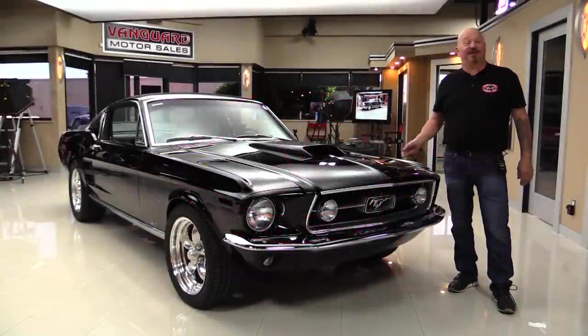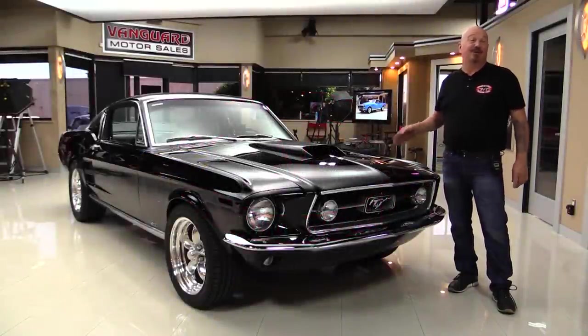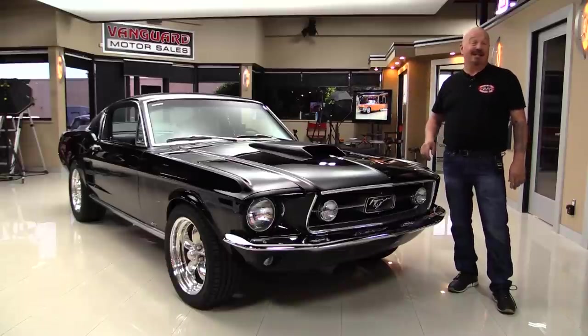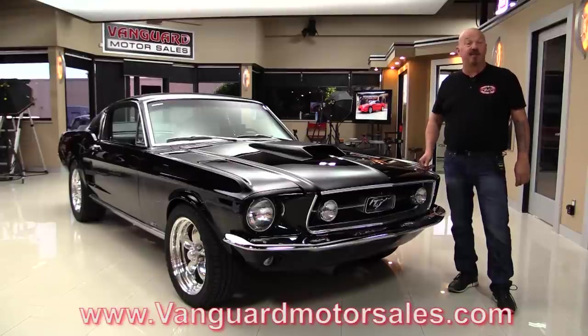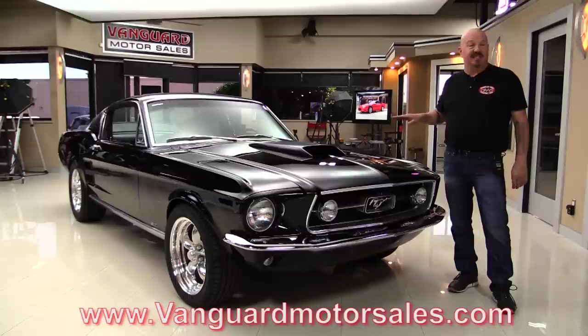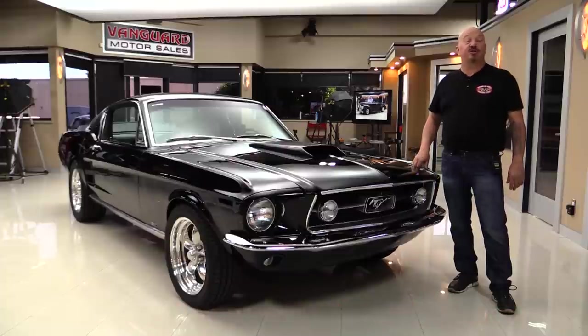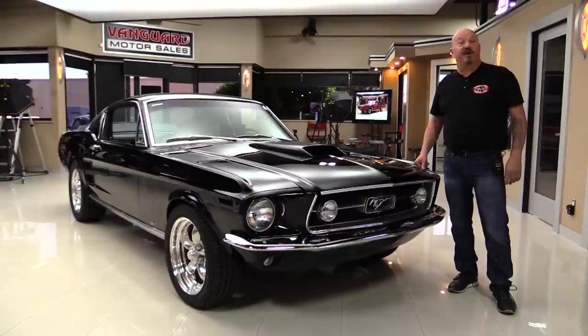Hey guys, welcome back to Vanguard Motor Sales. I'm Greg and this is a black 67 Mustang S-Code with a 390 under the hood, 4-speed, black interior, and a beautiful restoration. You're going to love checking it out. Go to the website at VanguardMotorSales.com. We're going to put it up on the lift, take a look under the hood, drive it, look at the interior, look inside the trunk — we're going to show you everything. Come on, we're going to fire it up right now.